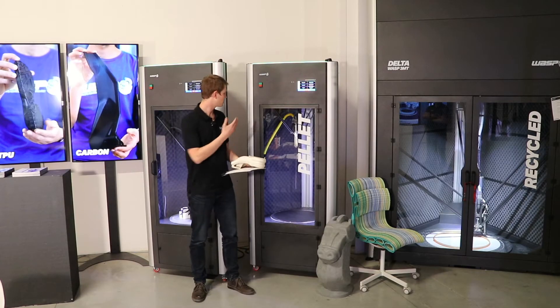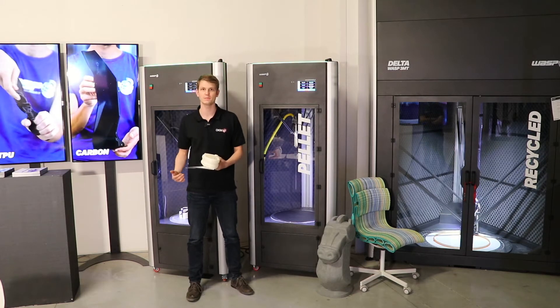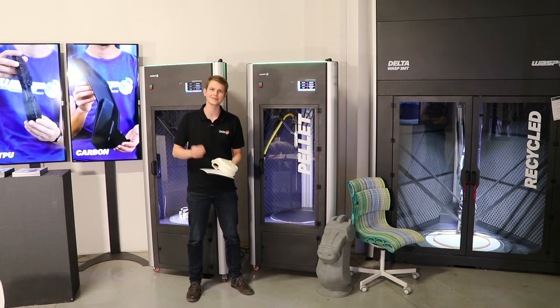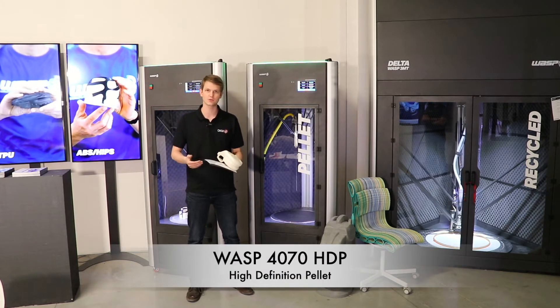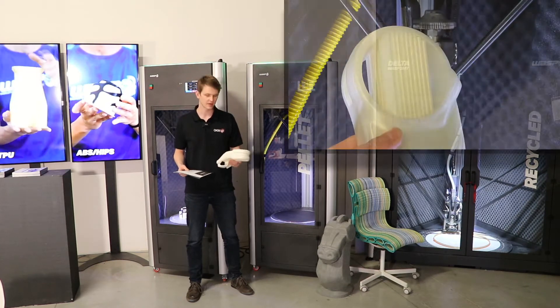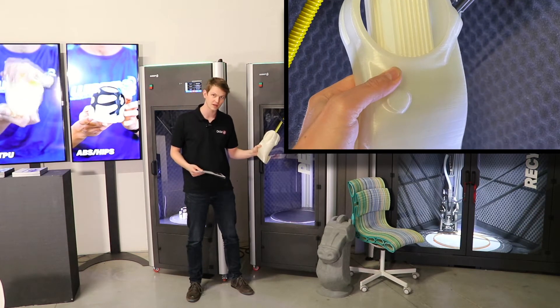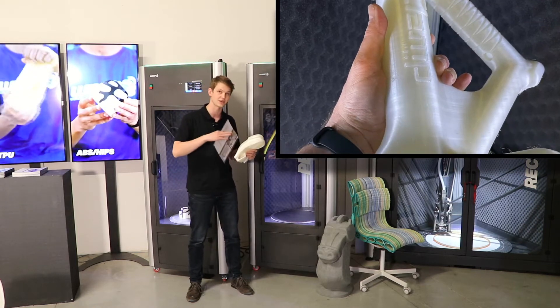Here we have the WASP 4070 HDP. HDP stands for high-definition pellet because it is a very accurate and highly detailed printer despite using pellets for its print. If I hadn't known this came out of a pellet printer I would have just assumed it was a regular FFF printer because the quality is actually that high.